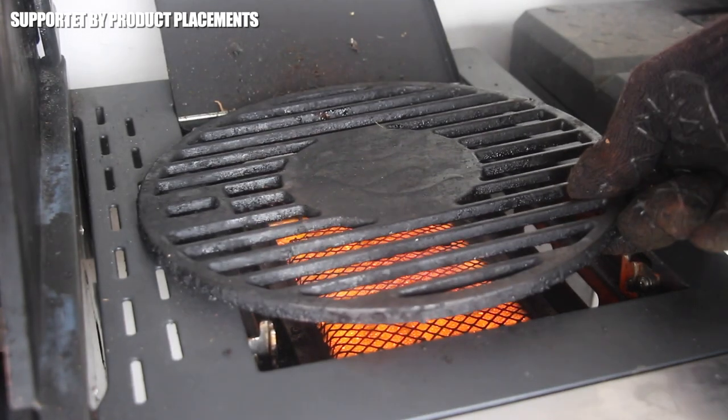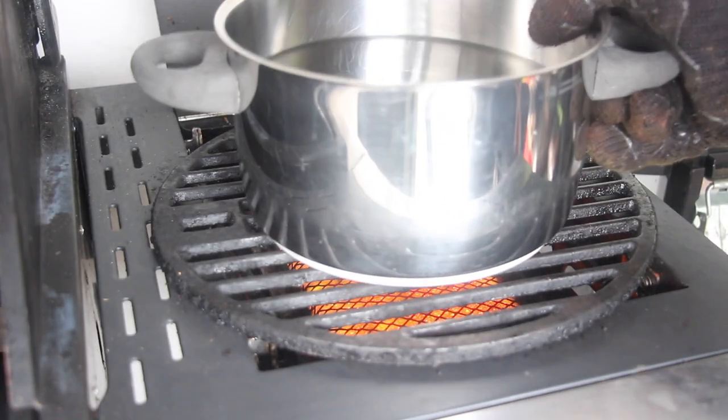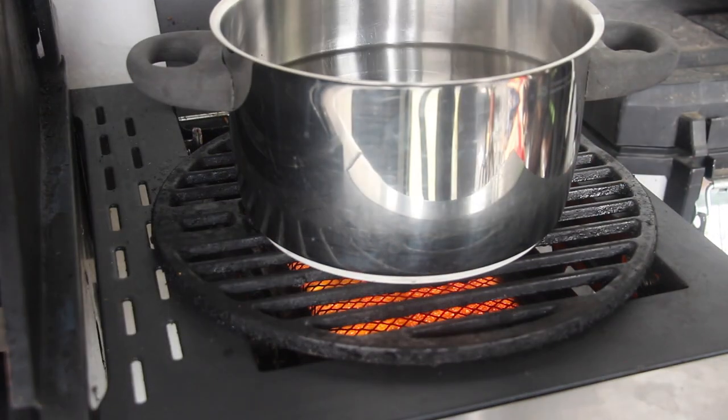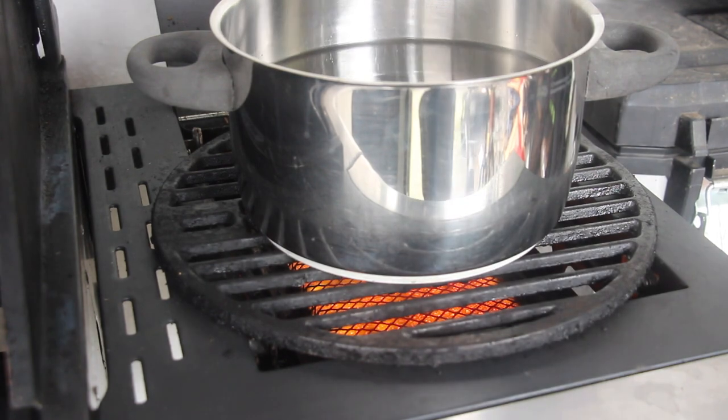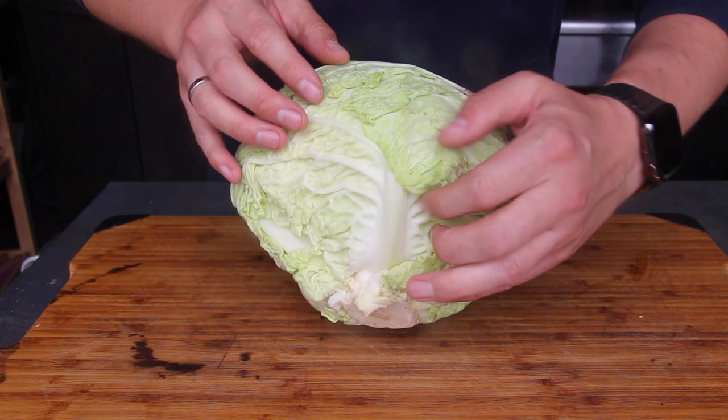Let's get started with heating up the infrared cooking zone of my Landman Tretong Gas Grill. We are using a grill grate and a pot of water. Bring the water to a boil and in the meantime you can prepare your Cabbage Rolls.